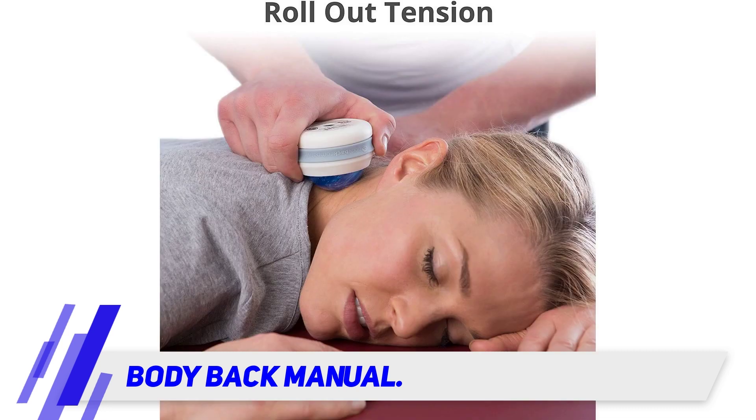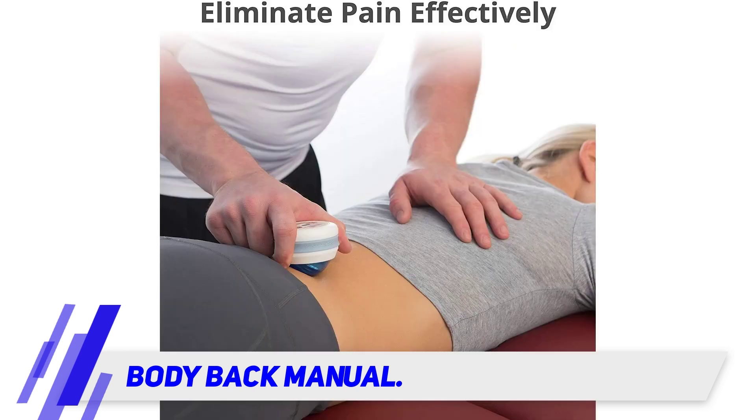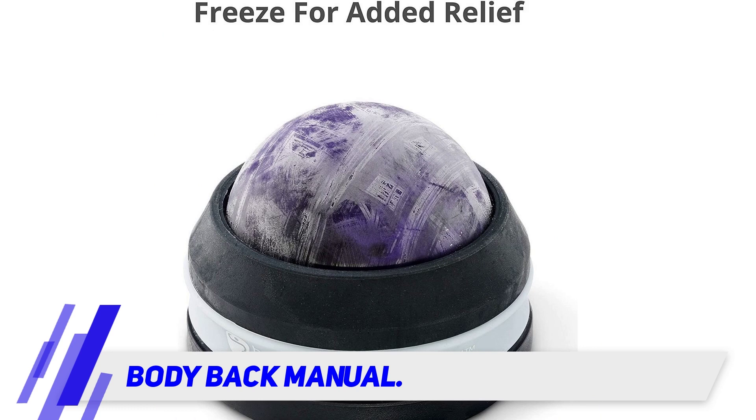Simply roll the ball and apply pressure over any knots or sore muscles to alleviate tension. You can even add essential oils to the ball for added stress relief, or put it in the freezer for a cold therapy treatment that will help with inflammation.